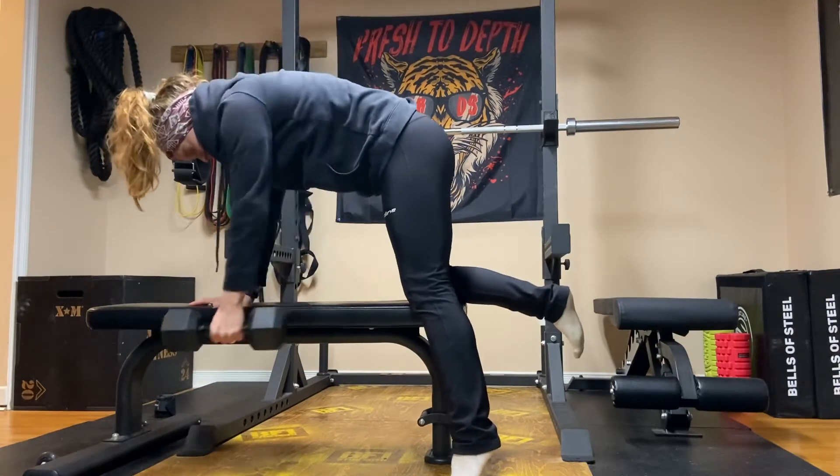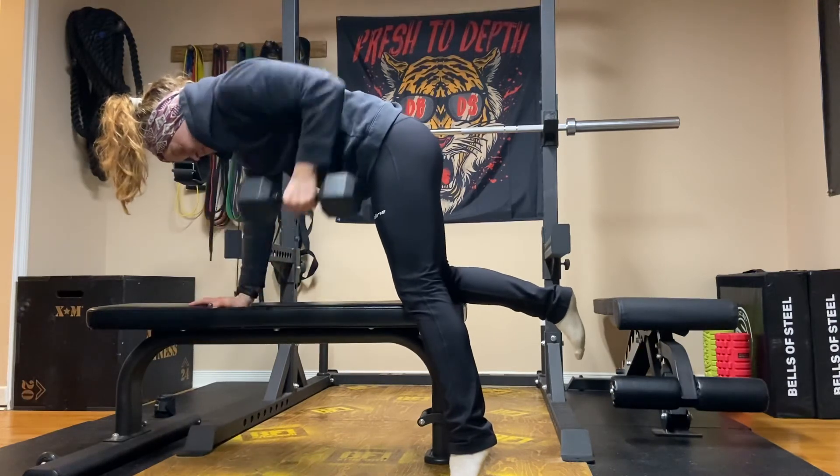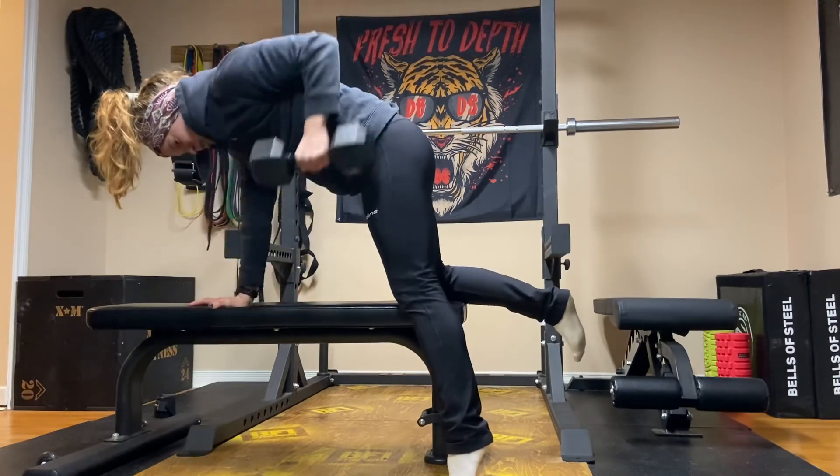Keeping that tail tucked, the ribs down, the weight pushed over the front arm. The ribs down, the tail tucked — breathing out, in and out through your nose.